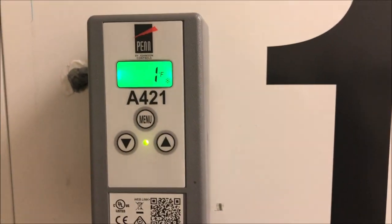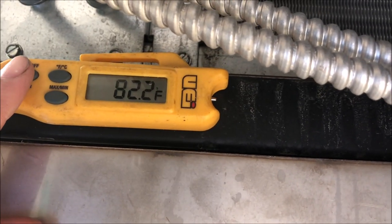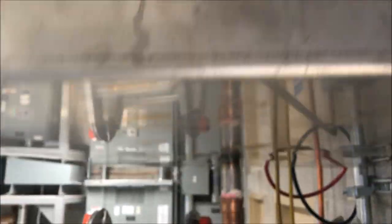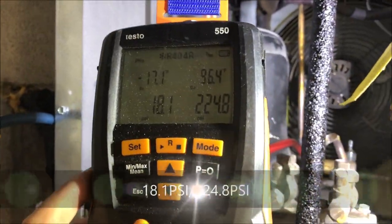Now let's charge up the unit. We're at 1°F in the box. Ambient is 82.2°F - that's important because we need to figure out our head pressure. We're charging with R-404A and currently have 18 psi suction and 224 psi head pressure.